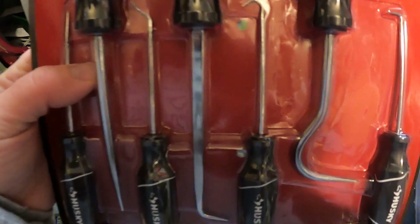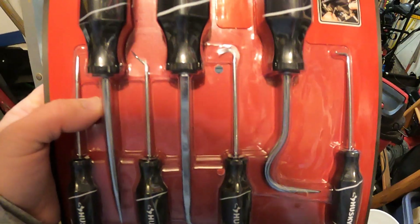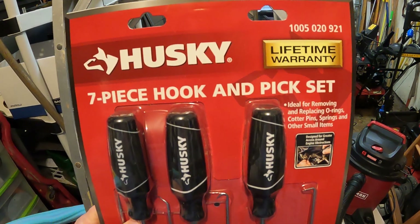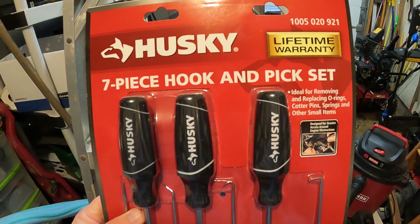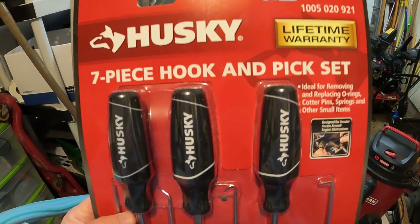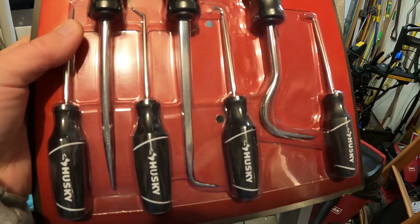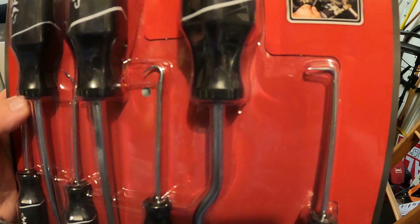Hey, what's going on YouTube, it's outdoorguy365 coming at you with another great video. Today we have what I picked up a little while ago — the Husky seven-piece hook and pick set. I went to Home Depot during their Black Friday promotions when they had a whole bunch of stuff really cheap, and I picked up this pick set.